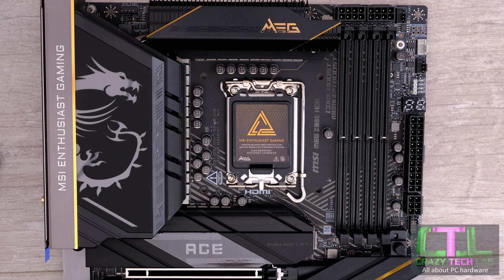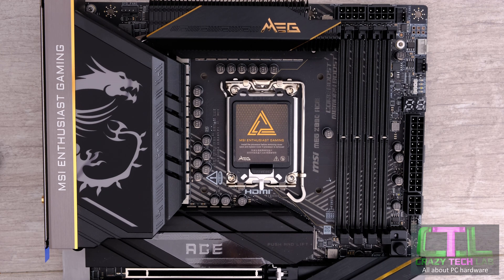Hey everybody, welcome to Crocy Tech Lab. Today we have a very simple and easy to follow video on how to install your Intel Core Ultra 200 series processor, otherwise known as Arrow Lake.